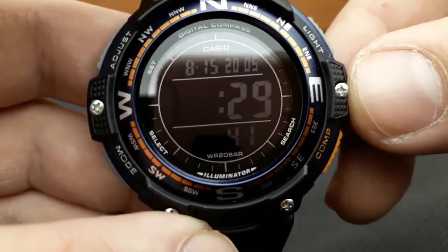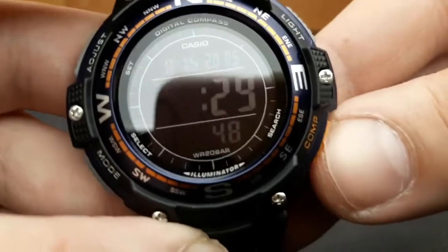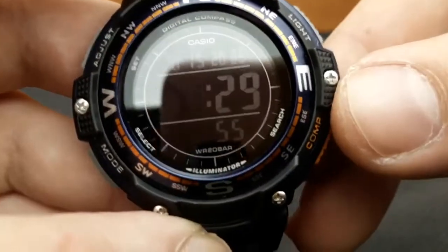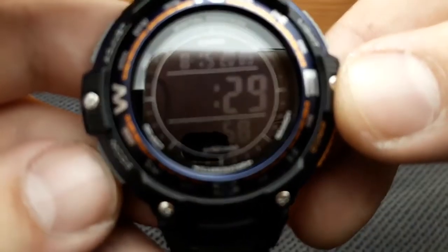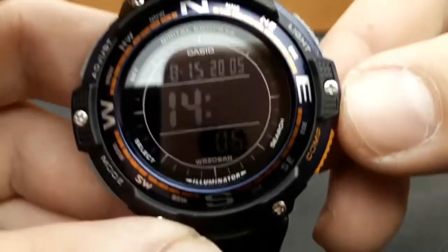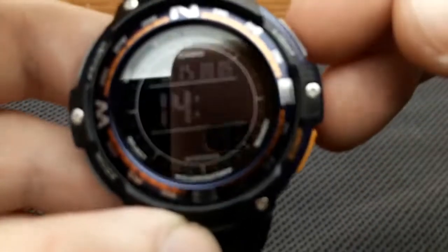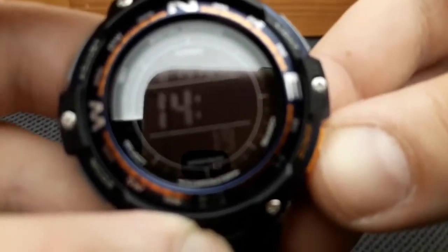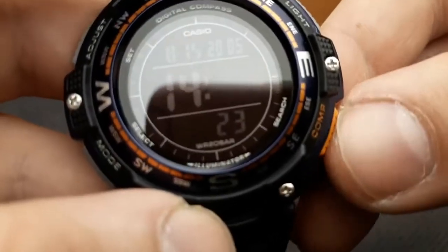The next press gets us to setting the hour value. In my current time zone this is wrong, so I'm going to set it to 14 o'clock. Pressing the compass and light buttons increases or decreases the value. Once done, press the mode button and it shifts to setting the minutes value. Currently it's 14:46, so I'll press the compass button to increase — I'll leave it at 47.